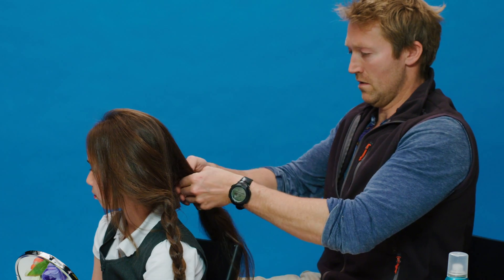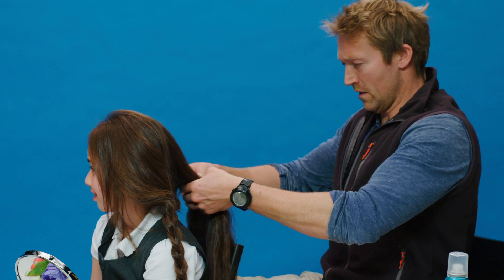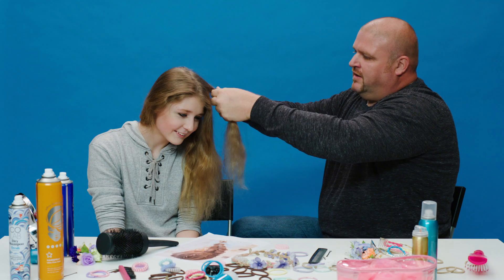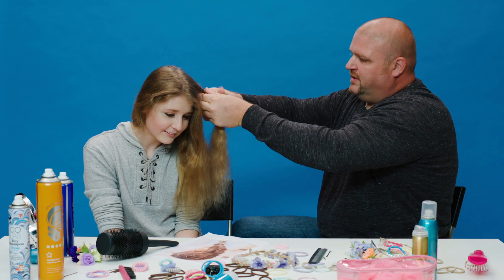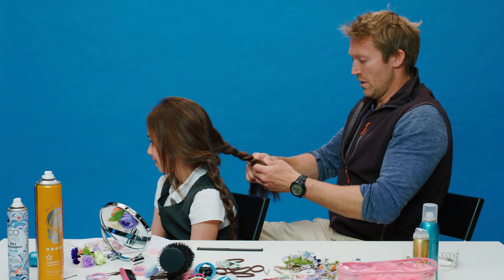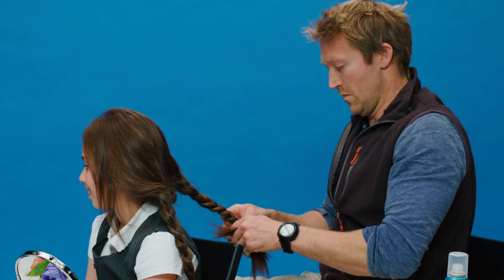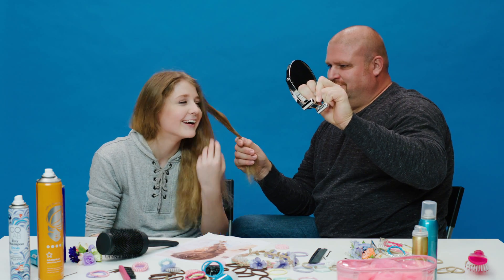Oh no, it's a bit fatter over here. Did you split it in half? Sort of. It's like being in a jungle back here. How do you keep your finger on it and grab it? I'm starting again. I think you're going to look a bit more like Boudicca than anything else. Is that alright? No, that's not alright. I'll start again.